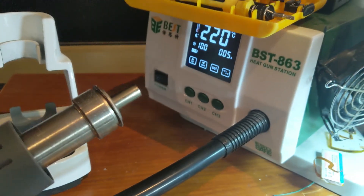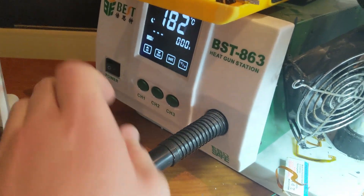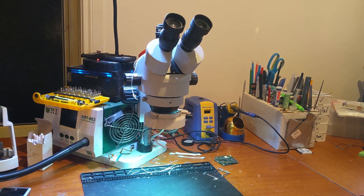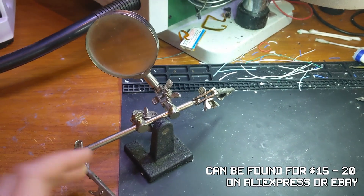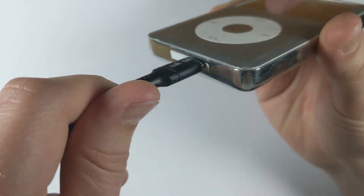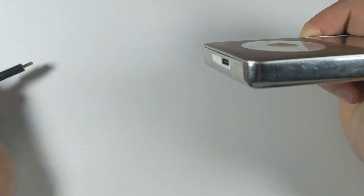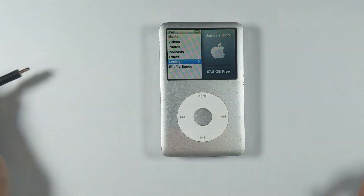The proper way to remove it is with the hot air rework station. I do this mod under a microscope because I have one and I always use it for micro-soldering. I understand most people don't have a microscope, so I'd recommend getting one of those little helping-hands tools with a magnifying glass — it'll make things a whole lot easier. Without some magnification it's basically impossible; you can barely tell the pins apart.